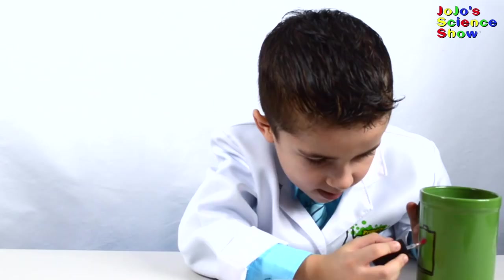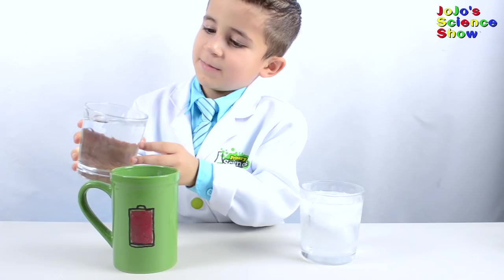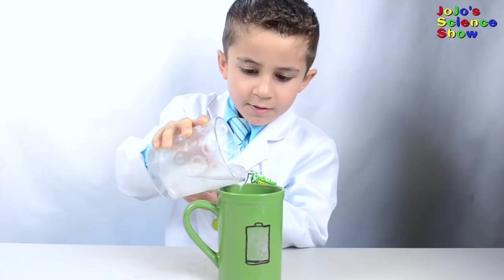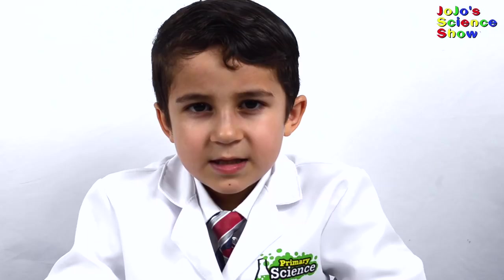Now use your pigmented polish to paint the mug. I have some warm water here and let's see what happens when we pour it into the green cup. Wow! Look how it's really changing color! See the battery turned green? Now I'm going to empty the hot water and put in cold water. Wow! Look how the battery is changing back to red!